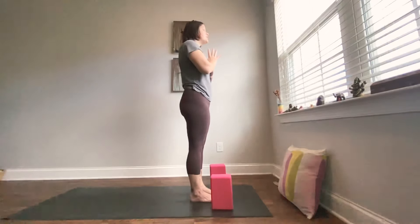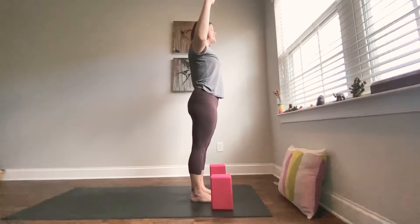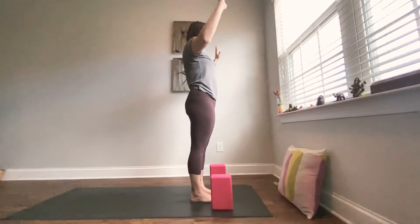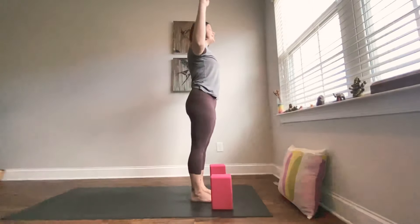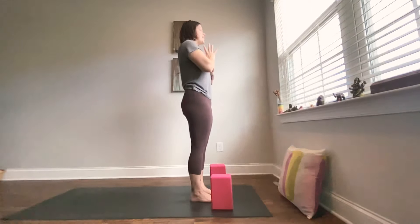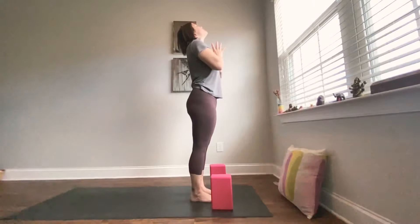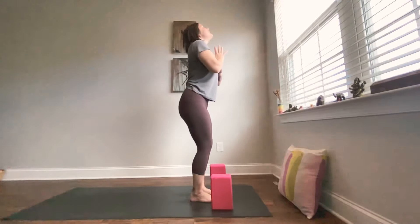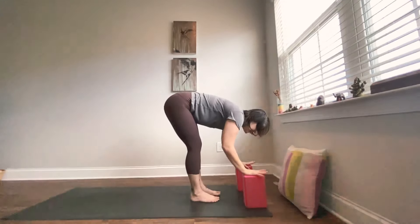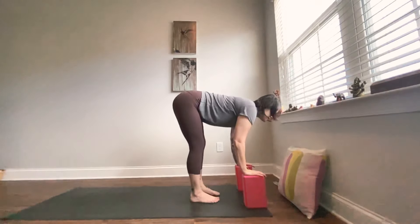With your breath, take that two more times. Inhale, open up — allow your shoulder blades to slide in and down. Exhale, close it in. Inhale, and exhale. This inhale, we stay with the hands together in front of the heart. Tip the tailbone down, lift the heart — maybe a tiny little back bend. Feel the front body open up. Exhale, bending into your knees, hinge at the hips, both hands down to your blocks. Inhale, lengthen the spine, full breath. Exhale, allow the surrender, fold it in. You can stay here as long as you like.